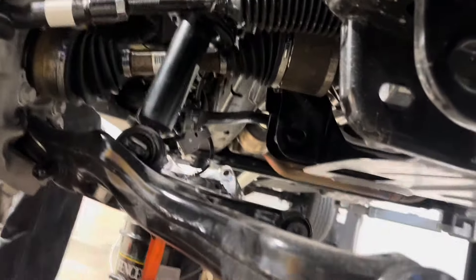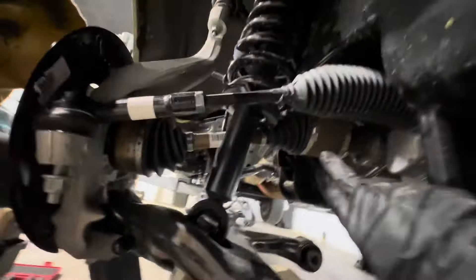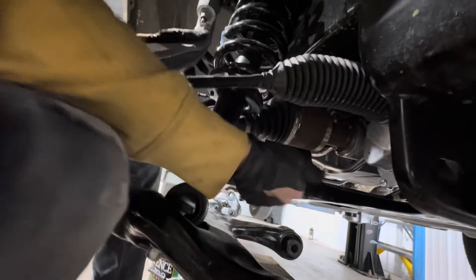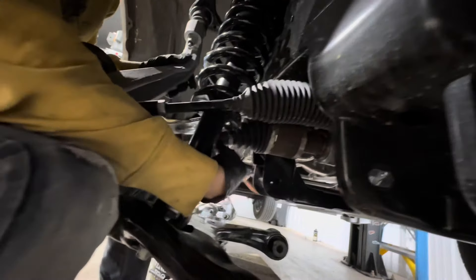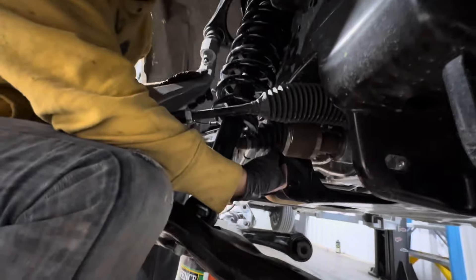It does help to have a jack. We also use a ratchet strap — hook your lower A-arm assembly to your frame so the axle does not pop out. The axle is inside a boot and it pops out — it's a star spline and it's a pain to get back together.